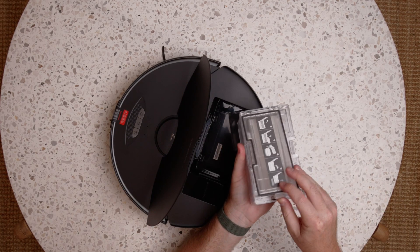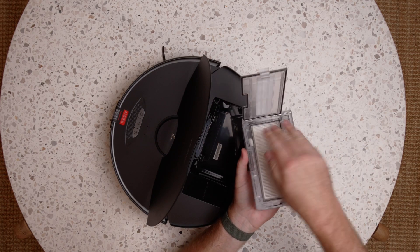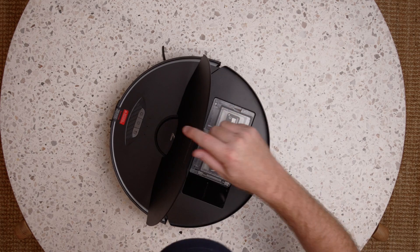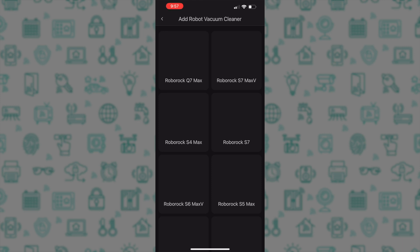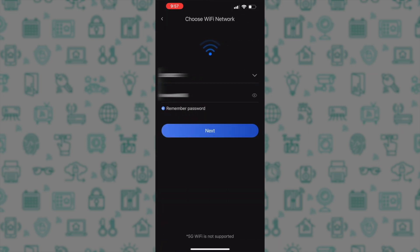Inside, there's the standard dustbin with the filter. That's it for the unboxing — now let's get it set up in the Roborock app. I've already downloaded the app and created an account. Once you have done this, tap the plus icon up the top left and then choose the S7 Max-V as the vacuum to add. You will then be prompted with your WiFi settings, and be aware that you must use a 2.4GHz WiFi network as a 5GHz network is not supported.